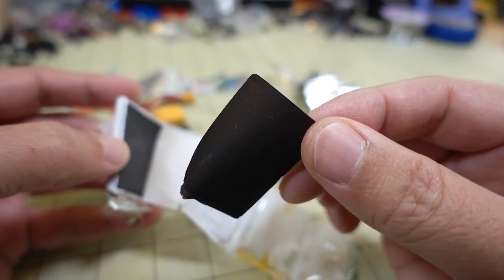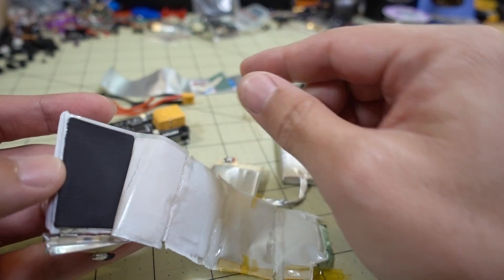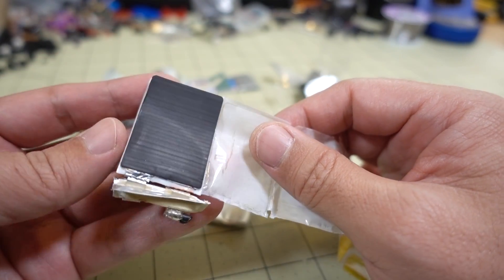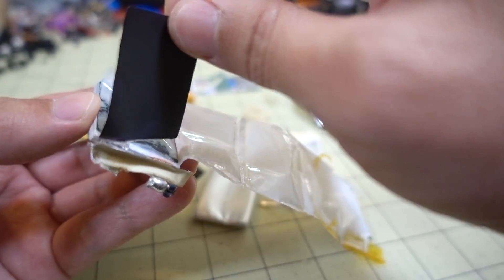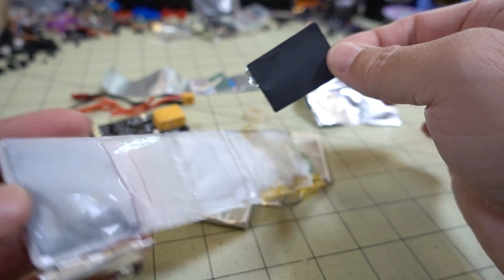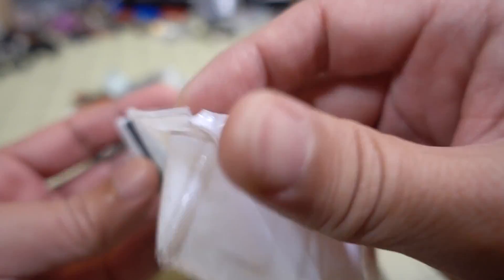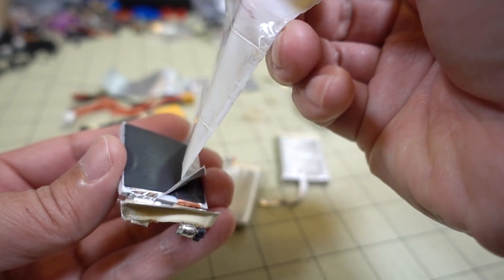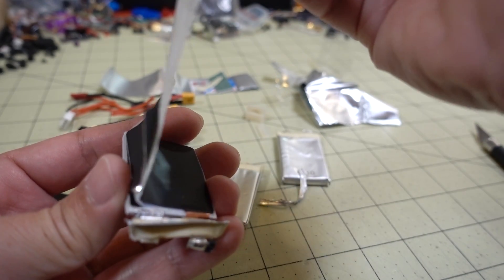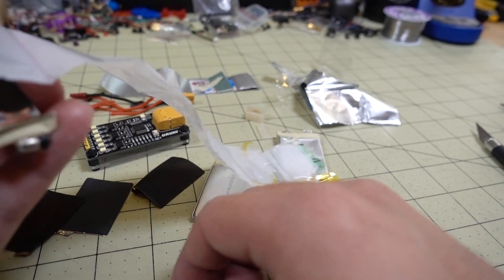These thin pieces of black — I think these are the lithium polymers that are actually holding the charge. This is literally paper thin, and it stinks — smells terrible. There's another one here, and this one is connected to the positive. It's layered like an accordion. This side is connected to the positive and this one is connected to the negative — they're on opposite layers of this piece of plastic, as you can see. Just paper thin stuff here.